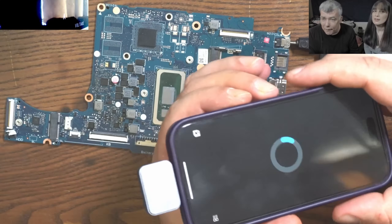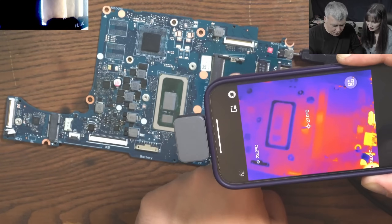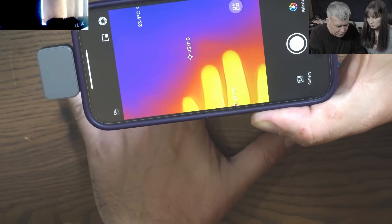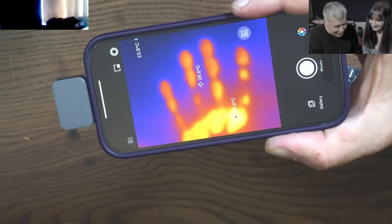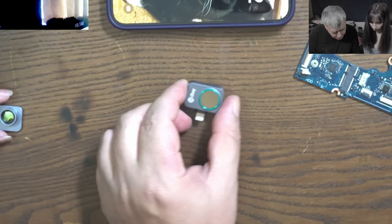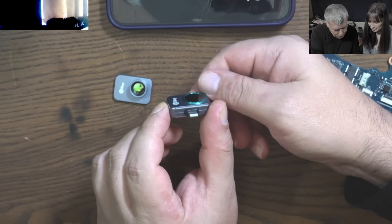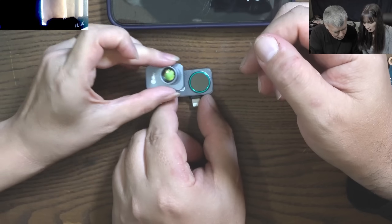So what do you think about the camera? If I hold my finger — yeah, it is seeing it. That's quite cool. So if you are looking to buy something like that, you'll find a link in the description. It's a very small camera, and that's a cool one because this one is magnetic, so you don't have to do anything.